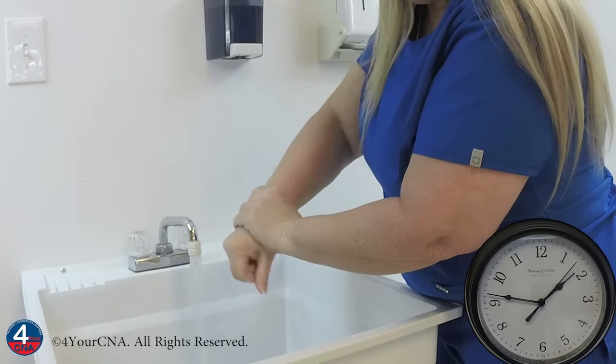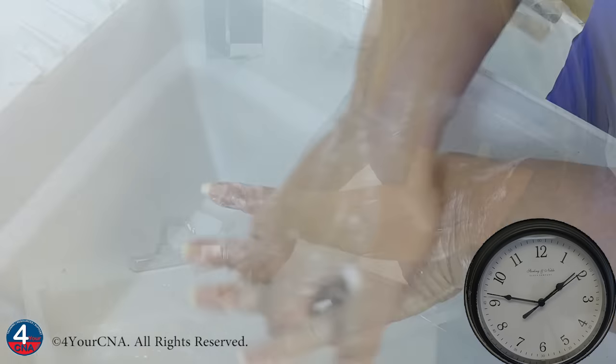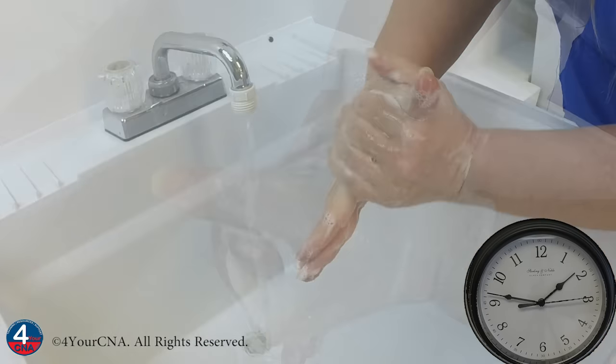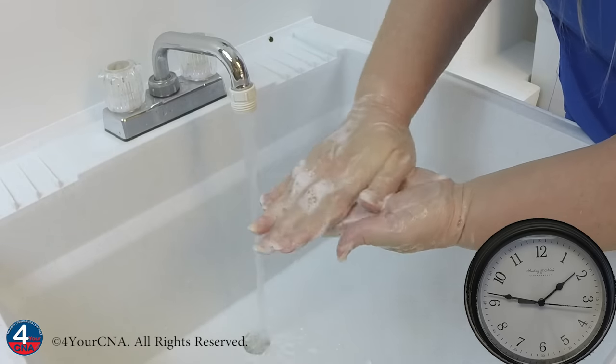Circle the top of your wrists as well. Friction is the key to removing all pathogens from the surface of your skin, and should be applied for at least 20 seconds to be effective.